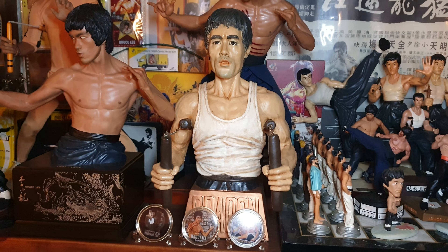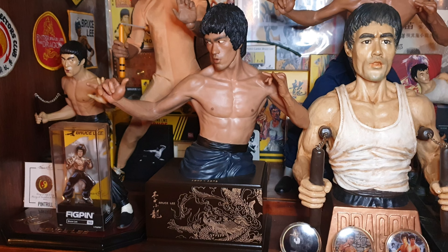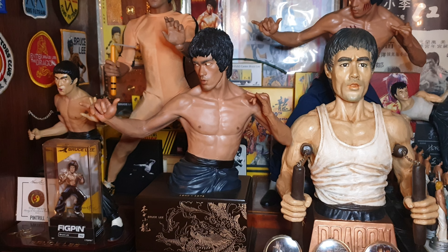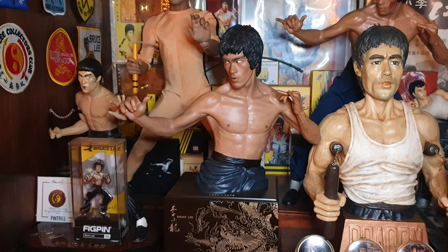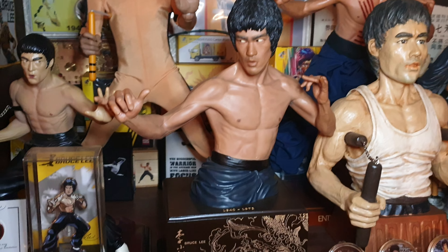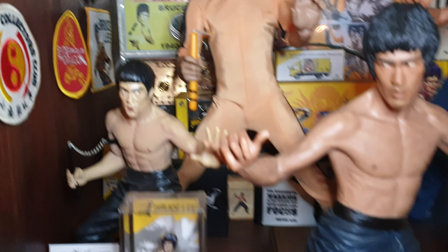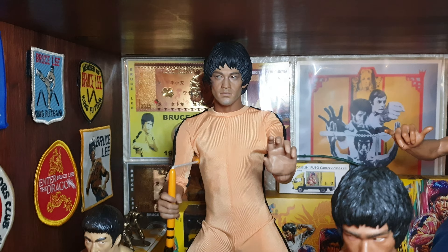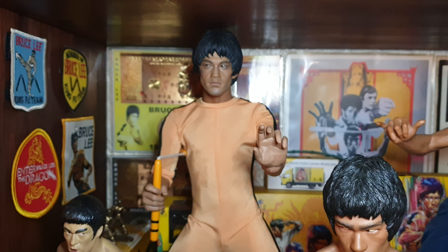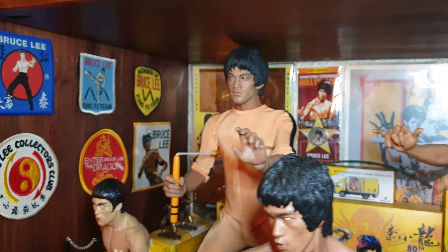Right, we'll move up to the second shelf. Here's my Bruce Japanese chess set, with various different figures in the middle. As I'm a bit short for space I couldn't really waste the space on the chess board. There's a China XH kicking Bruce there - small but very nice.